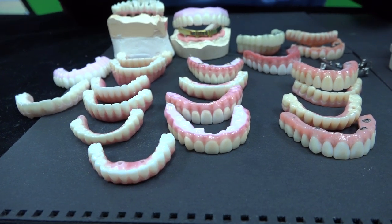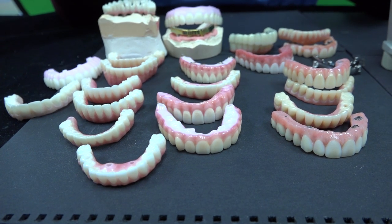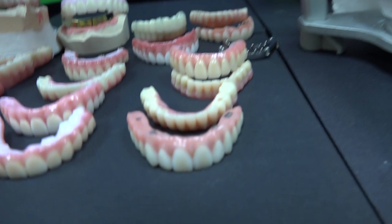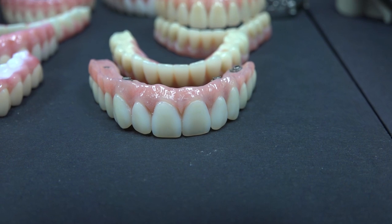The Dental Implant. Finally, we would like to talk about the dental implant, which is a full mouth cases. Number one, the acrylic options and zirconia options, and we have our hybrid options.